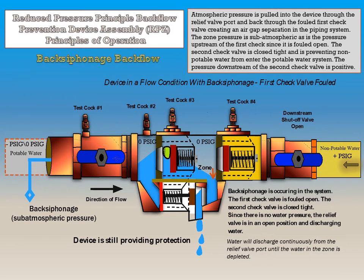If this device is in a flow condition with back siphonage and the first check valve is fouled open, but the second check valve is closed tight, water will discharge continuously from the relief valve port until the water in the zone is depleted. Since there is no water pressure keeping the relief valve closed, the relief valve is open. Atmospheric pressure is pulled into the device through the relief valve port and back through the fouled first check valve, creating an air gap separation in the piping system. The zone pressure is sub-atmospheric, as is the pressure upstream of the first check valve since it is fouled open. The second check valve is closed tight and is preventing non-potable water from entering the potable water system. The pressure downstream of the second check valve is positive.